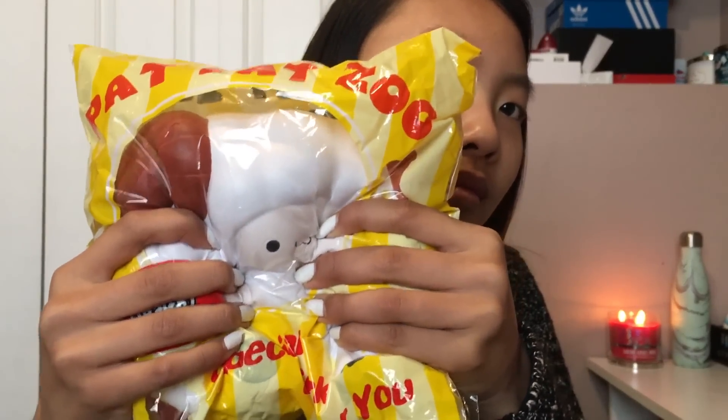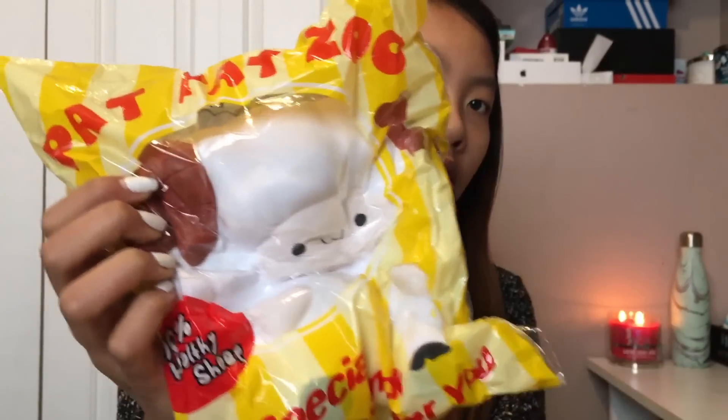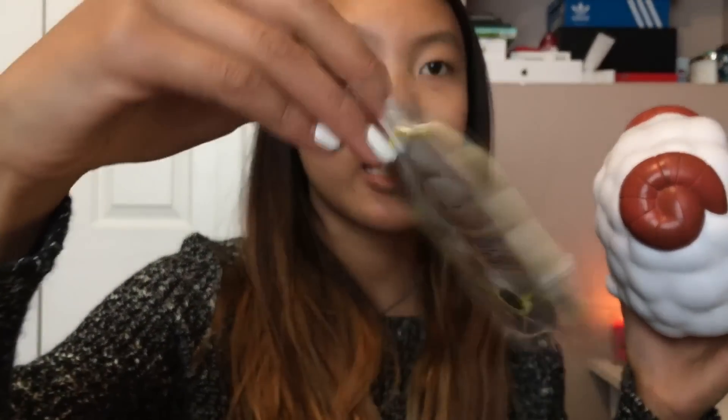Are you guys ready for the moment of truth? It's so soft. This is so insanely soft. By the way, it comes with like this sheep kinda sticker tag. This is so big — I can't stress this enough, this is ginormous. You guys have to get your hands on this. I believe Squishy Party is sold out, but if you ever have the chance to get this, please get it. I believe it's supposed to be like a popcorn kind of shape.